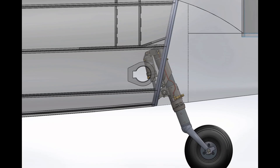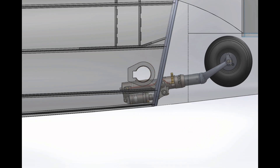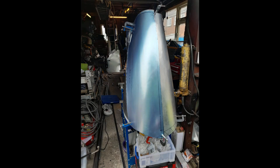The lower section of the fin forms the tail wheel bay. The hydraulic action of the undercarriage strut when lowered and retracted provides a mechanism to open and close the undercarriage doors. The doors also provide the aerodynamic profile for the lower fin and fuselage.